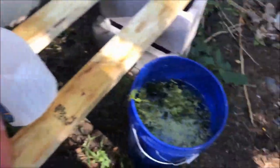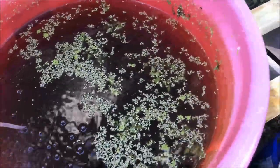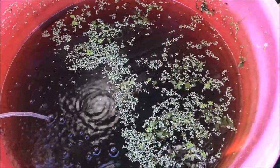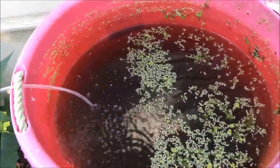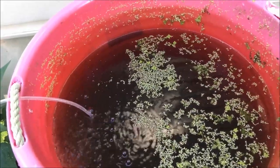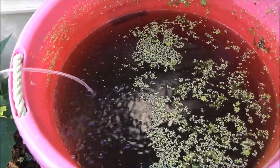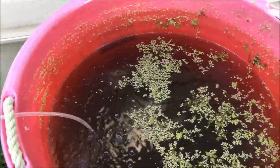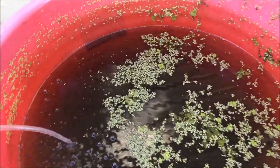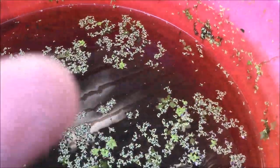I'm gonna pull this tub inside and show you that as well. I already have one bucket full of water and all the plants. I should have filmed it before I started because all the adults were up at the top with quite a few fry — definitely more fish in this one than the yellow tub. I think I had three or four adult females and probably two males. You can see one of the big females right there, kind of in the middle of the screen.